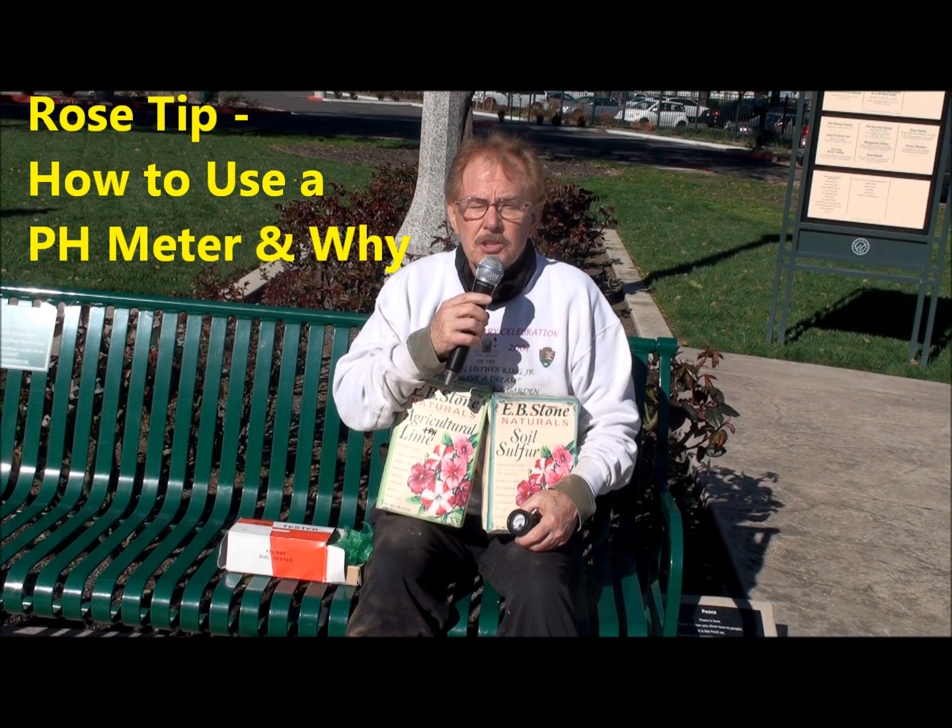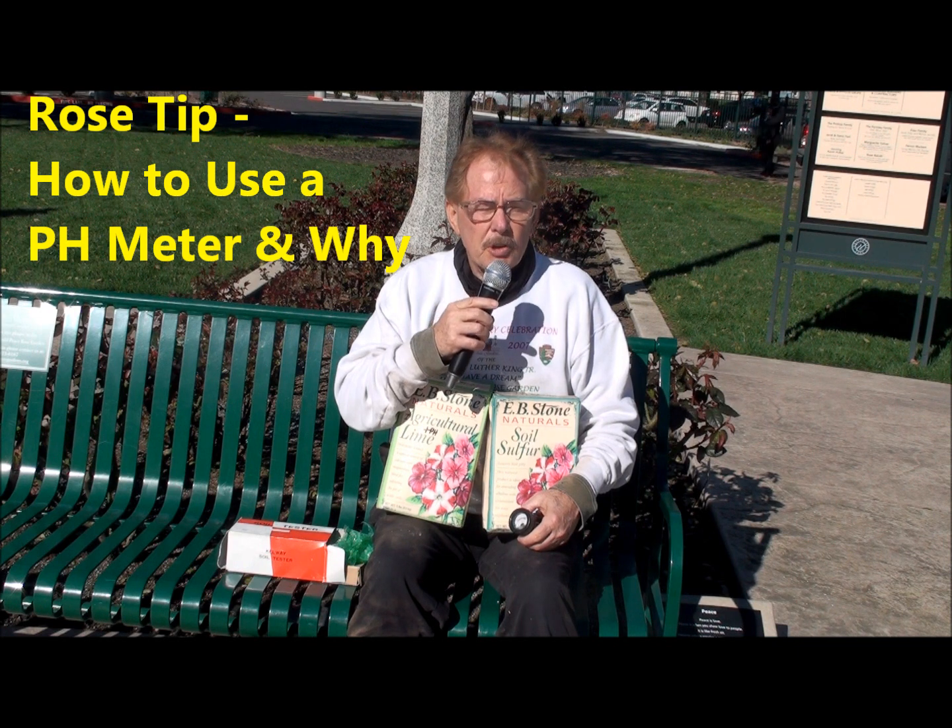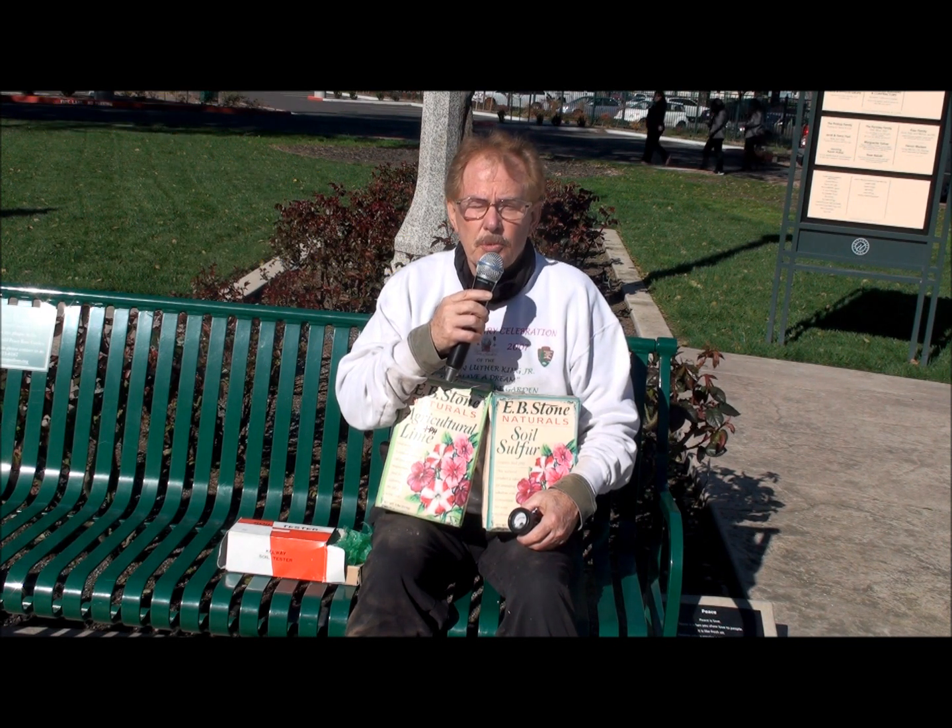Hi, I'm TJ the Rose Man. Today I'm at the University Park World Peace Rose Garden, and today we're doing some composting and putting some fertilizer down for spring.